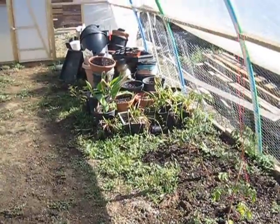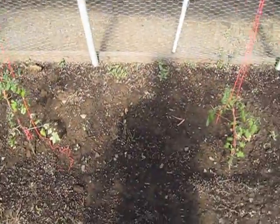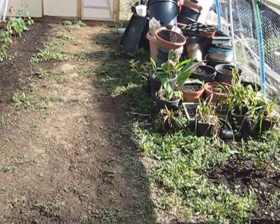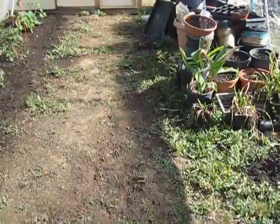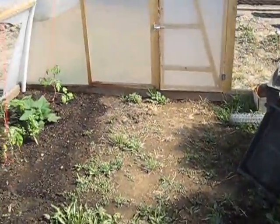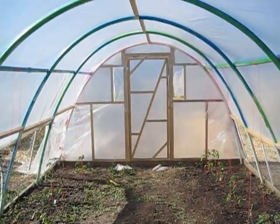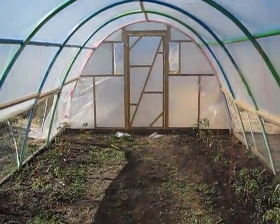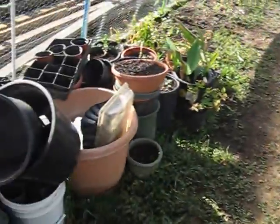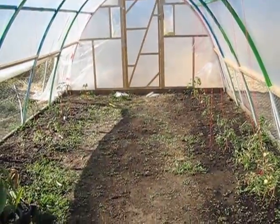It's about 27 feet by 13 feet wide — just over 26 and a half by just over 12 and a half. This is it, this is what she looks like. Just starting to get it going, it's the beginning. See how it looks in a few months.